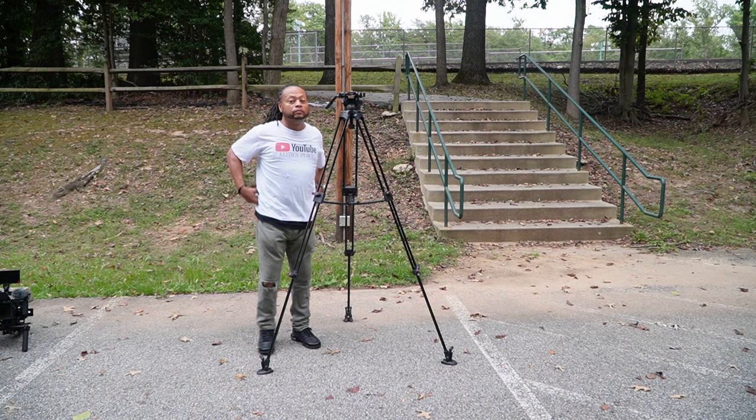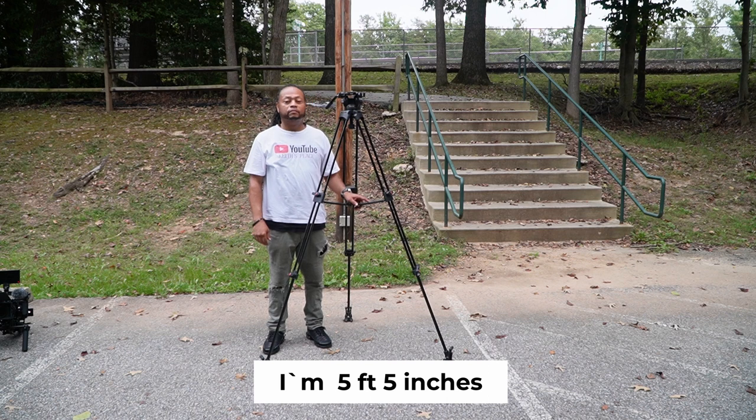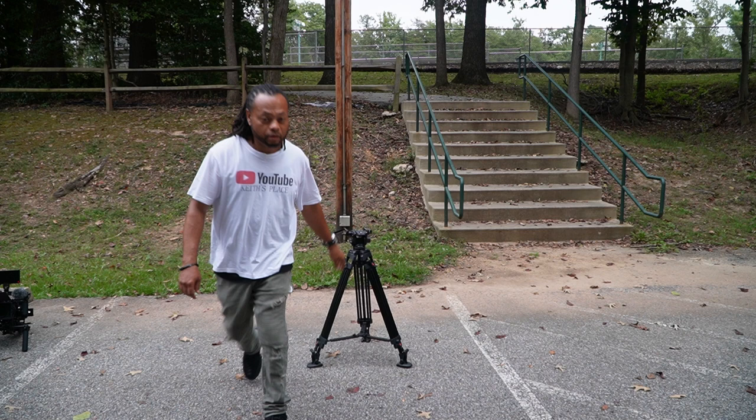The maximum weight this tripod can carry is about 25 pounds, and the tripod itself weighs about 9.1 pounds. Maximum height is 65.7 inches and the minimum height is about 24 inches. Not a bad tripod — my initial impressions are not bad at all.